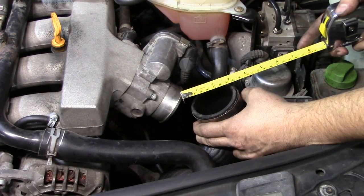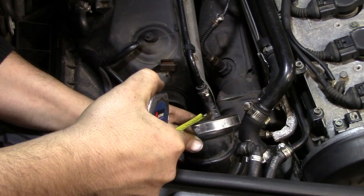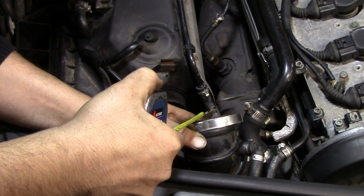Next you want to get your tape measure and measure the diameter of these two hoses. We've got about two and a half inches on this one and about two and three quarters on this one. Then go to your local Home Depot or hardware store and get two PVC end caps in the plumbing section — make sure you get the right size or as close to those measurements as possible. You also want to get one of these male quick-connect plugs for your air compressor airline; this end has to be threaded.